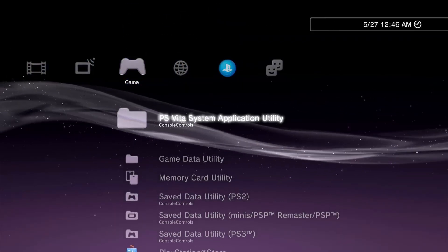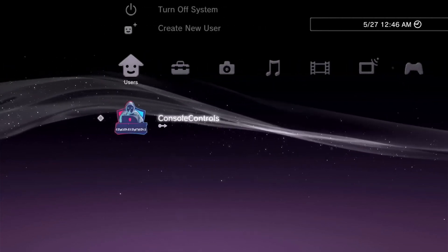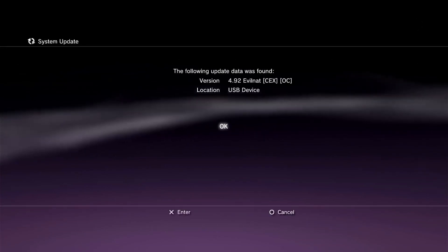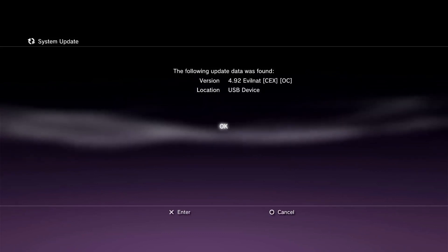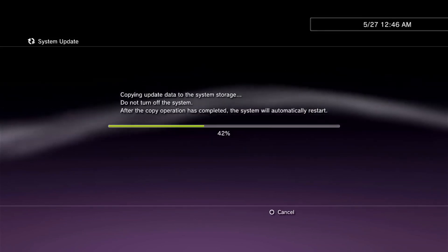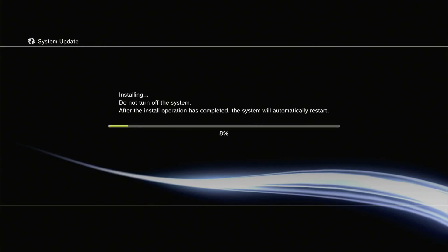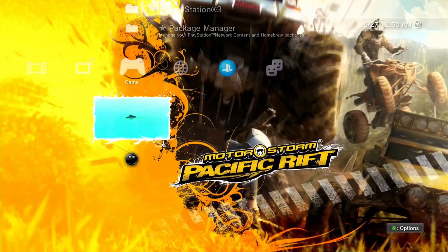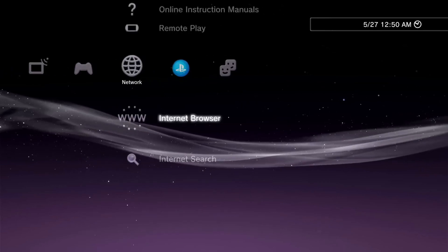Now go to Settings. Click on System Update, then click on Update via Storage Media. Click on X to install the CFW. Congratulations guys, CFW is successfully installed and your PS3 is converted from hybrid firmware to custom firmware.